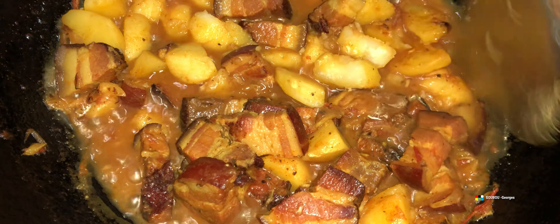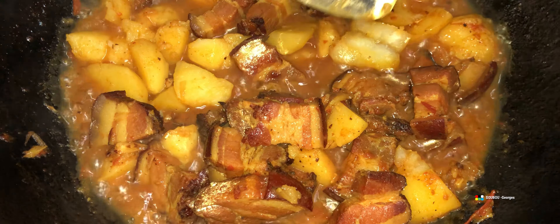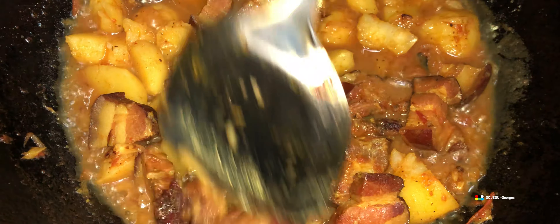La poitrine fumée, c'est un peu comme notre boucané — c'est quasiment pareil. Mais l'assaisonnement de la poitrine fumée, par rapport à l'assaisonnement du boucané, il est différent. Que ce soit fait avec le boucané avec pommes de terre, ça aura un goût différent que si c'est fait avec la poitrine fumée — elle aura quand même un goût assez différent.